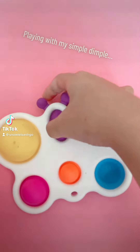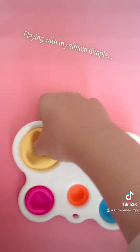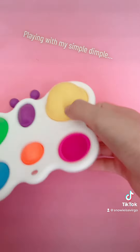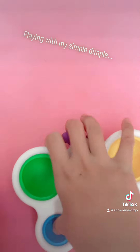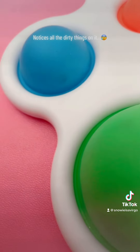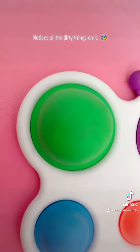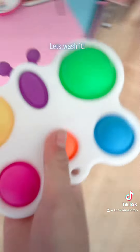Playing with my simple dimple. Notices all the dirty things on it. Let's wash it.